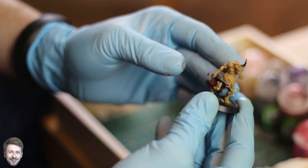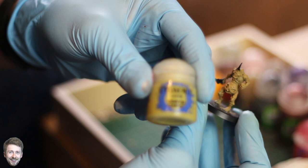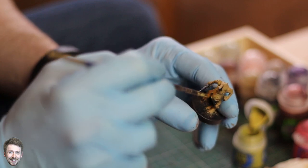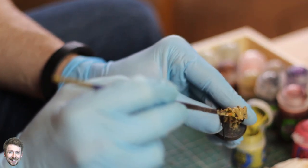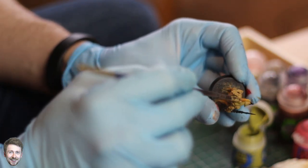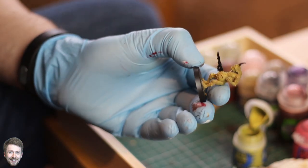Without further ado, let's get painting. For the majority of the model we're going to use Zandri Dust, and we'll also use a little bit of Abaddon Black for the dark areas — the horn, the weapon. The first thing we're going to do is dry brush with Ogryn Camo. Take a regular brush and very gently go over the model, dry brushing the primary areas — all of the flesh, since this is a very fleshy model. Give it a nice coat of green; we don't need to get it into the recesses. Go over the majority of the muscle and don't worry about getting it on the horn or the guts, as we'll cover those with multiple layers and washes. It's fine if it's a little bit messy at this stage.